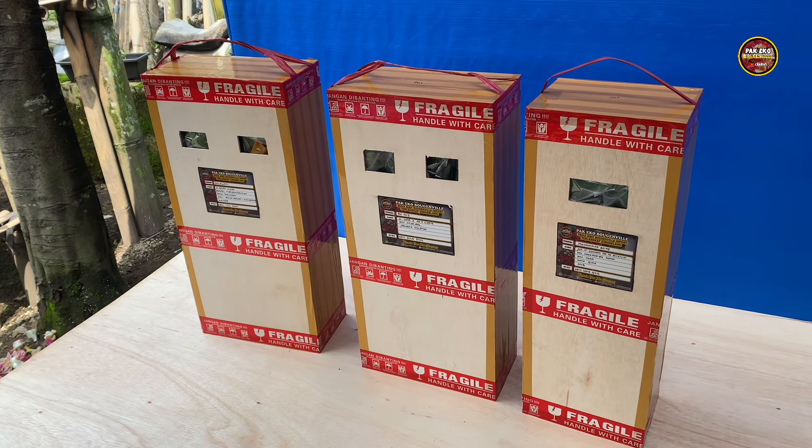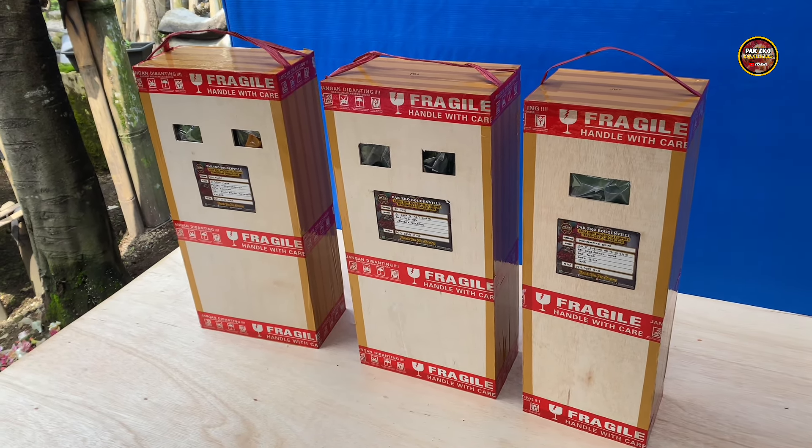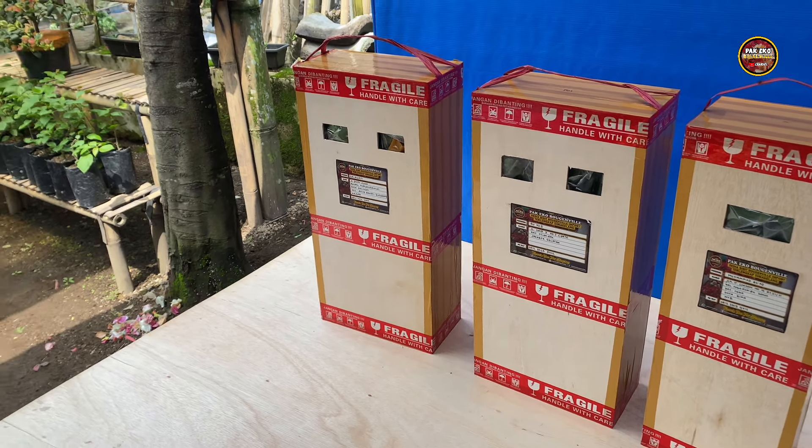Kegiatan saya pada pagi hari ini seperti biasa, habis packing bibit-bibit Bougainville. Dan juga ini mau packing untuk Bougainville yang sudah jadi. Ini ada 3 pot yang mau saya packing.